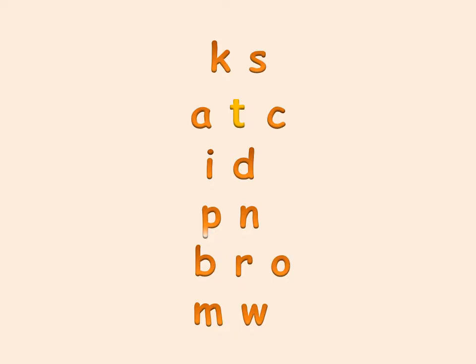Now, class one, we are going to learn the new letter sound. Stay with me.